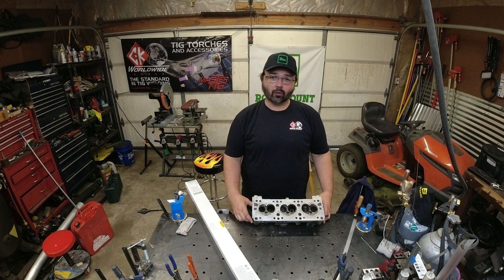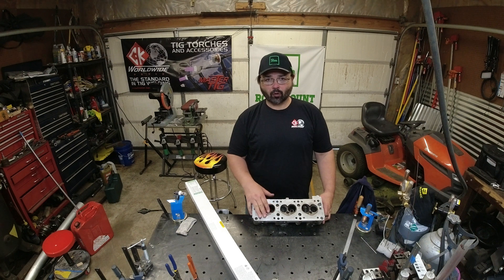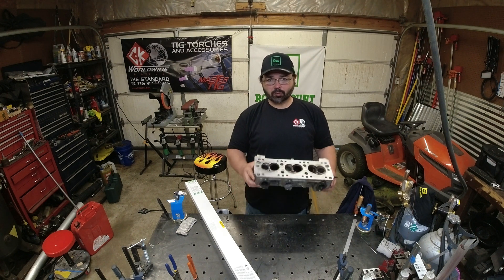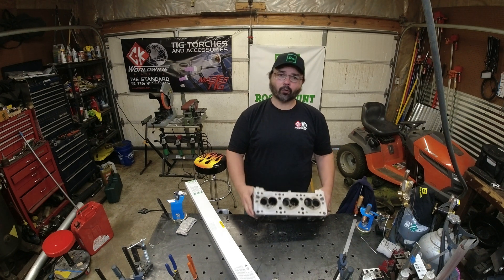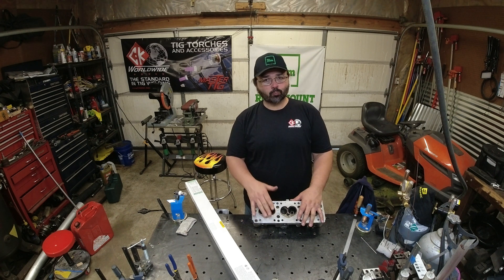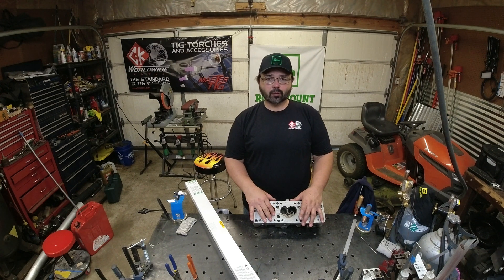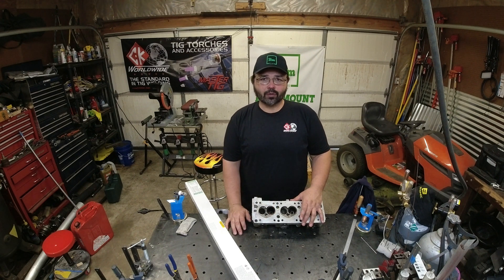Hi everyone, welcome back to the channel. Today we're going to go through a repair on a messed up cylinder head. It's a simulated repair. I've seen enough of these when the valve breaks and it dances around in the cylinder and chews it up. So how do we go about getting that fixed? Follow along and I'll show you.